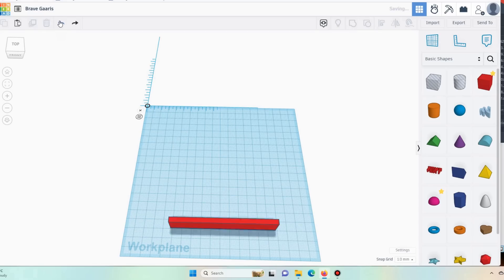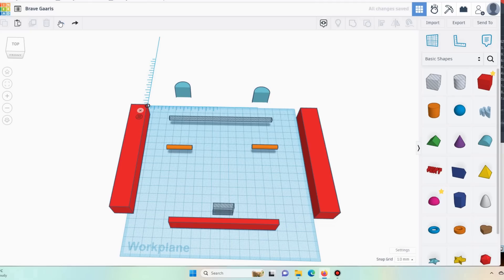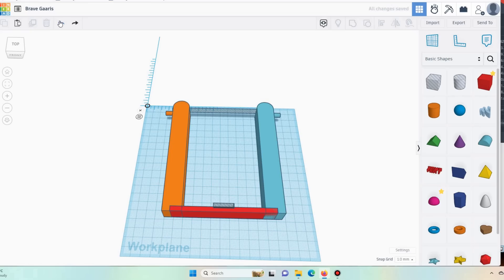Now for the cradle. The cradle again we begin at a bar. It needs a centre so that we know where to sit the pivot point. And then a couple of uprights with caps, and again some way of attaching the rubber bands which are just pegs. Align everything up and then merge it. And what we get is our cradle.